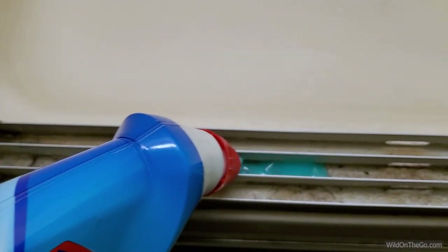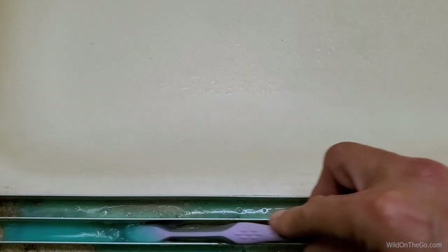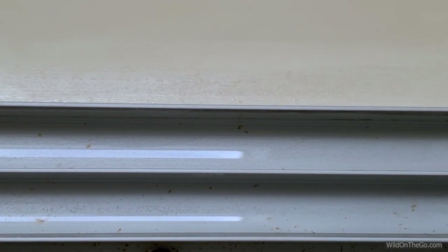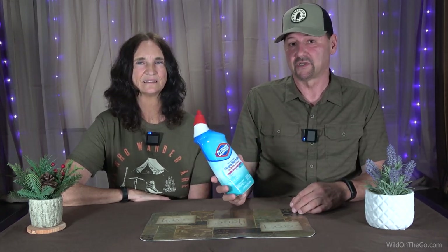Next up is clinging bleach gel. This stuff works really good on shower tracks for sliding glass doors. I've squirted it in there, let it set for a while, and then come back with a toothbrush and it cleans up quite well. I really like it for that type of thing because those shower tracks can get kind of scummy, and this lets it sit in there — otherwise if it's really liquid it'll just drain out.